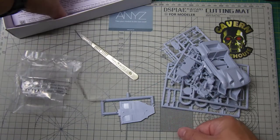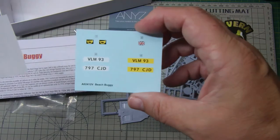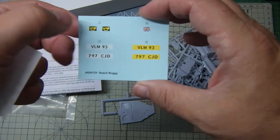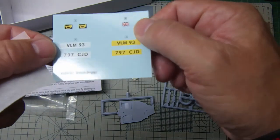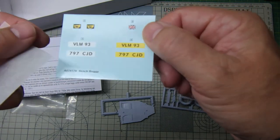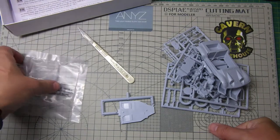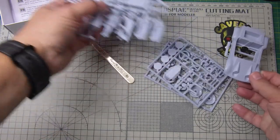There are two different sets of number plates, a Union Jack, and a trumpet — whatever that's for. They're typical good quality Cartograph decals, which is a nice touch. I'll make a start on the build at some point.